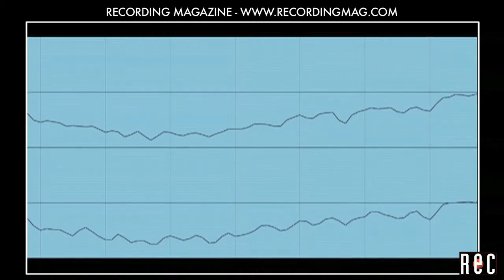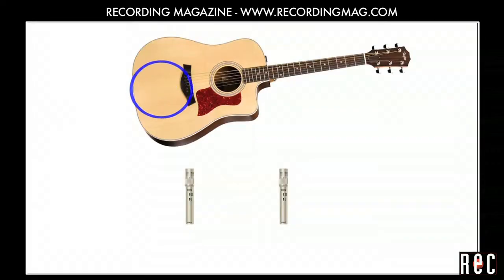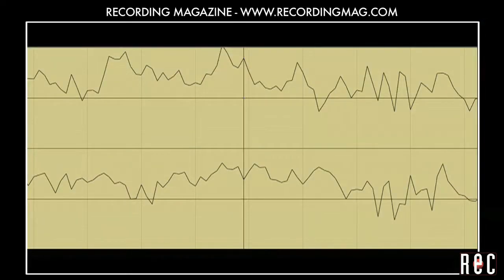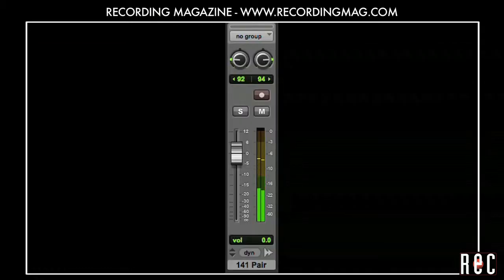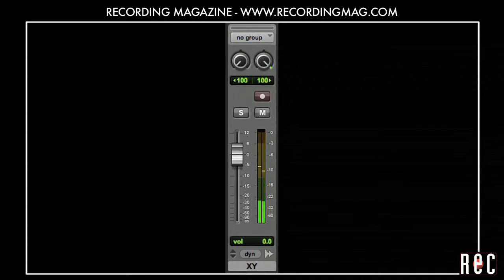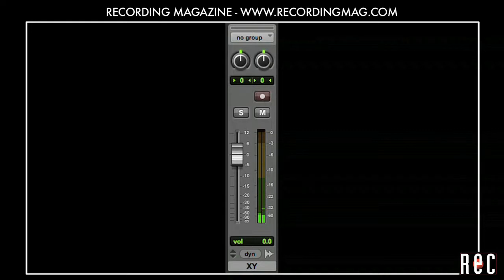If you decide to collapse your XY pair into mono, perhaps to move the guitar all the way over to one side of the mix, the tone will remain the same. In near-coincident recordings, the time arrival difference between the microphones results in phase differences at certain frequencies, and you can also see this in your waveforms. If you collapse a near-coincident pair into mono, you will probably hear a darker tone as certain parts of the waveform cancel each other out. Let's compare our coincident and near-coincident pairs collapsed into mono. The coincident pair still sounds very bright and natural, but the near-coincident pair sounds darker and muffled.